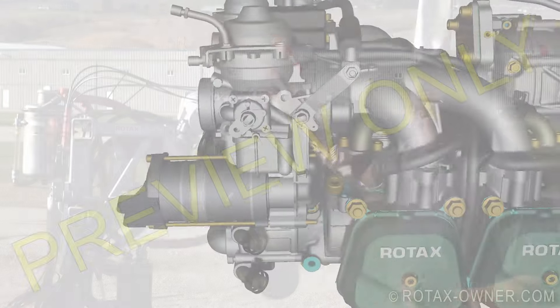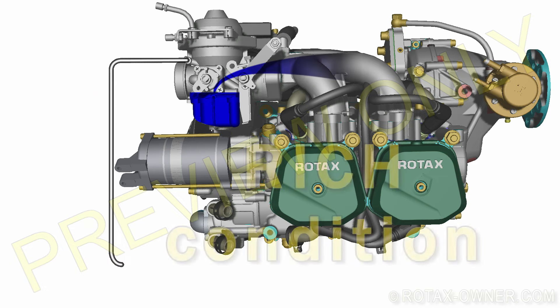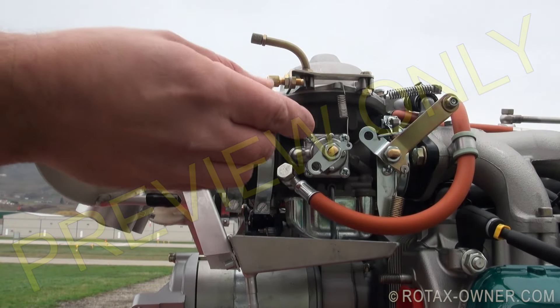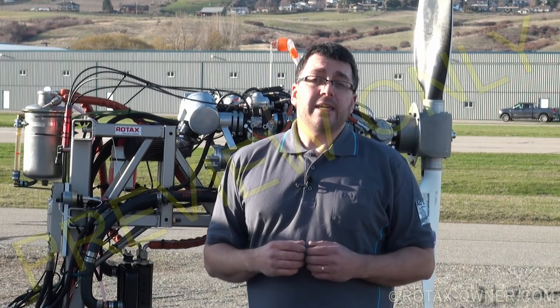In this operator's case, the float bowl vent lines were routed overboard into the slipstream. Extra fuel will be forced through the carburetor, causing a rich mixture. The correct fix is provided on the top side of the airbox, allowing simple correct venting to the float bowls. If that's not the case, it could be that the engine is running rough because of it.